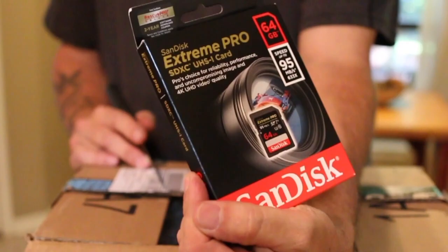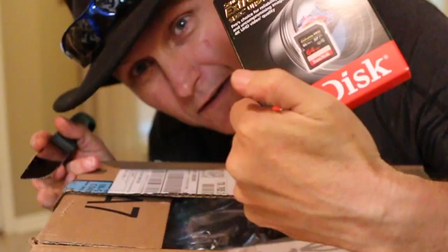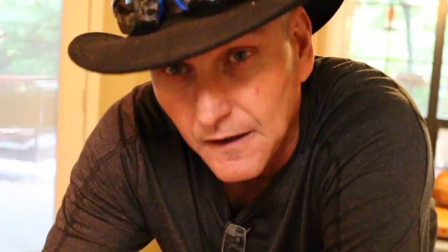SD cards — you never have enough. Tucker always steals mine so I always have to buy more. The gorilla pod is the bane of my existence. Found another SD card, though not quite what I expected.